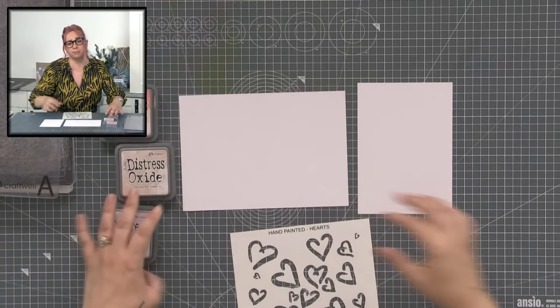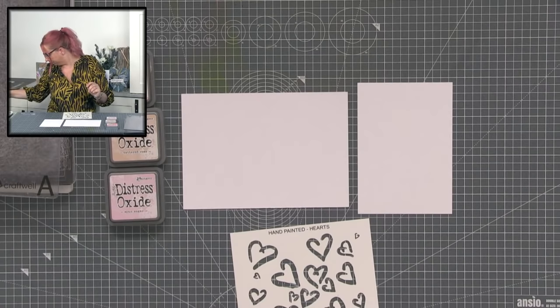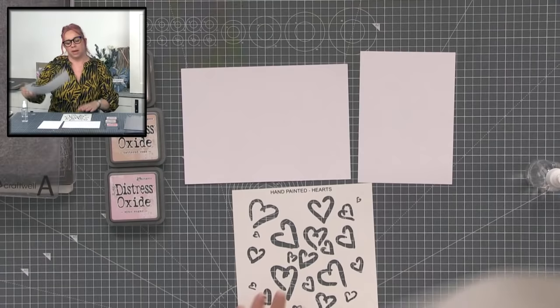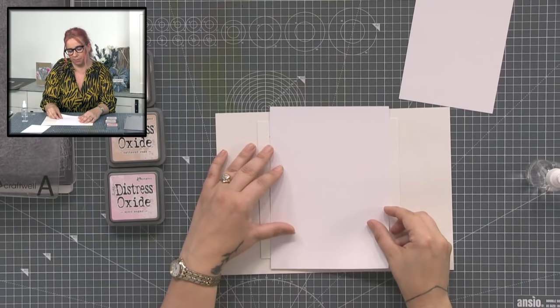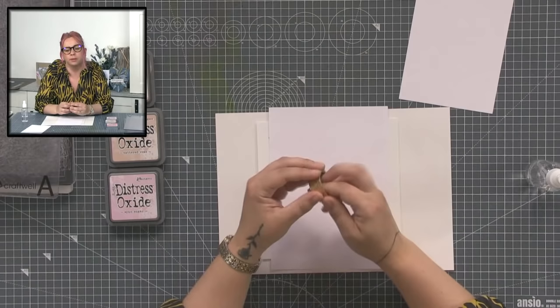You may have seen this technique before, it's not new as such but it's something I just like doing. I'm going to turn the stencil over — although these hearts can be used either way — and I've started taping my card onto the stencil rather than the other way around, so your tape doesn't get in the way of any of your inking. Just use a piece of paper or acetate to protect your surface.